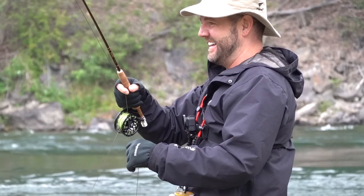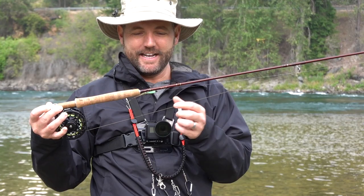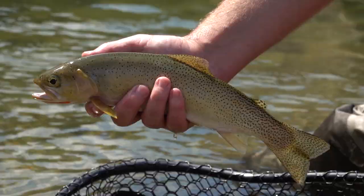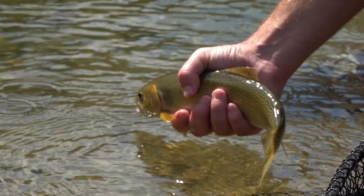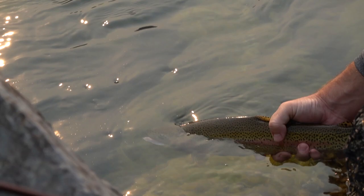I've been fishing it pretty consistently up here in northwest Montana — on small streams, bigger rivers, and even a couple of mountain lakes. I've fished it in a wide variety of scenarios and caught a lot of different sized fish. I haven't caught any massive 5-10 pound trout on it yet, but I've caught a lot of little brookies in small creeks and a couple of decent sized rainbows and cutthroats.